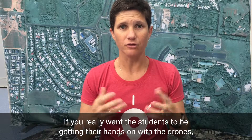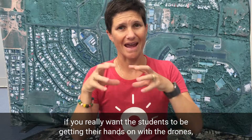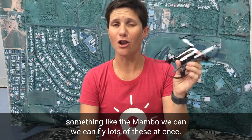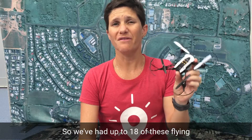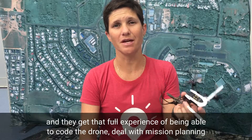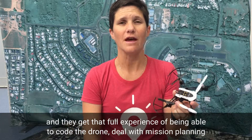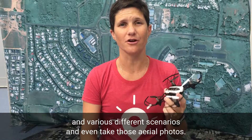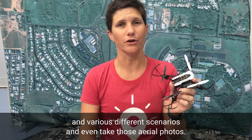On the other hand, if you really want students to be getting their hands on with the drones, something like the Mambo — we can fly lots of these at once. We've had up to 18 of these flying at once, and students work in teams of three. They get the full experience of being able to code the drone, deal with mission planning and various different scenarios, and even take aerial photos.